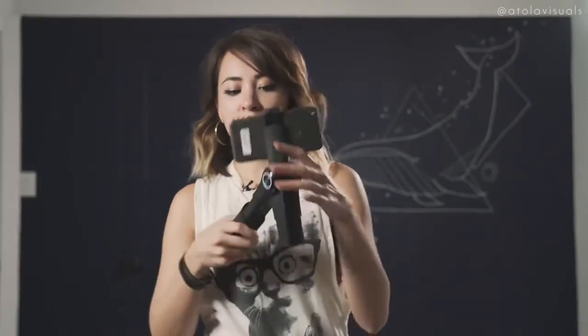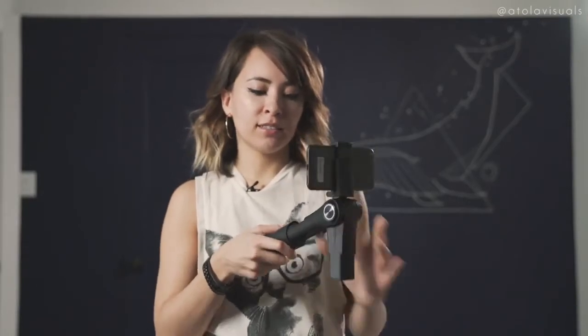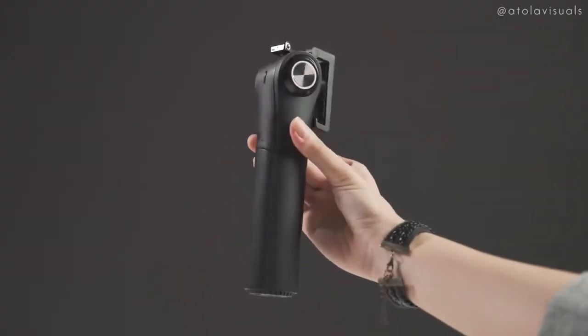This is the most portable phone gimbal I've ever seen because it folds up, folds out, comes out like this, and within seconds it's already balanced and stabilized. I can appreciate that it has a very unique design — it does not look like other gimbals. All the other gimbals have the motors on the side. It's about 8.2 inches, kind of like a flashlight. It fits easily in your pocket.